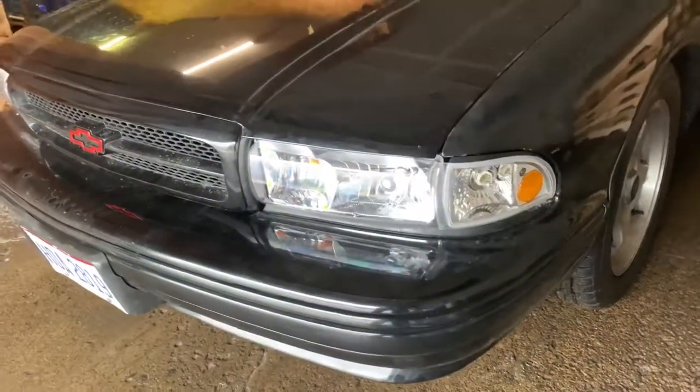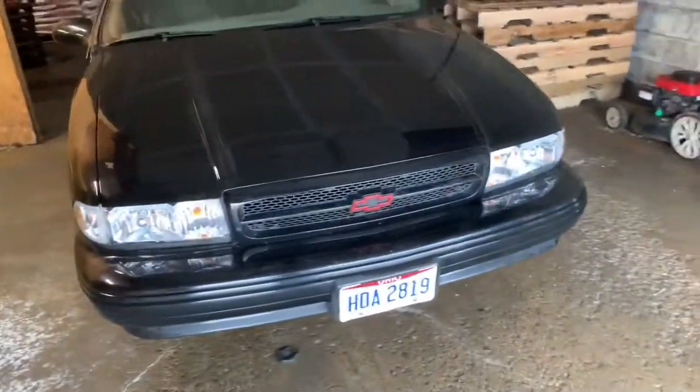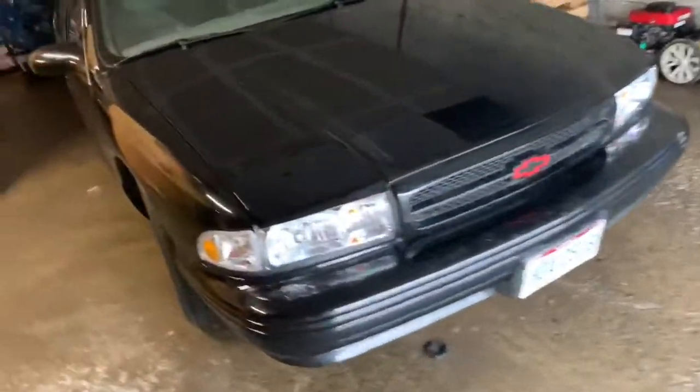Aftermarket two-piece headlights — looking very, very nice, if I must say. This probably took me a couple hours to get them in here and do some adjustments, because when you deal with anything aftermarket, nothing is going to fit like it should.